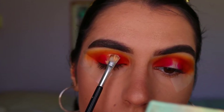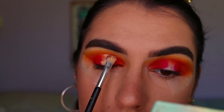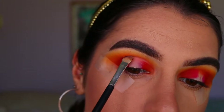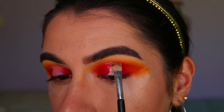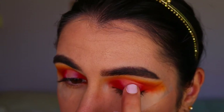Next I'm going in with concealer to carve out the halo eye on the center of the lid, using an eye concealer brush to place the concealer up along the center, expanding it out as it gets to the crease. It starts quite thin against the lash line and gets thicker as it goes up towards the crease area of the eye.